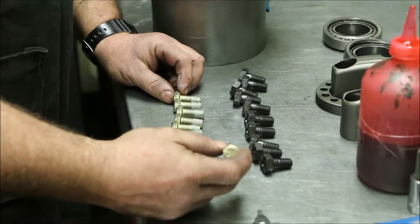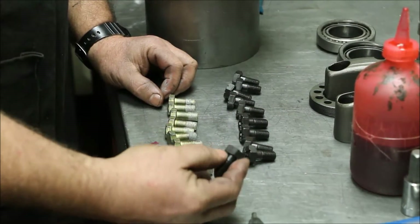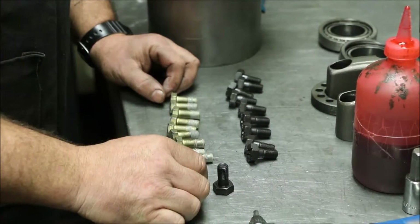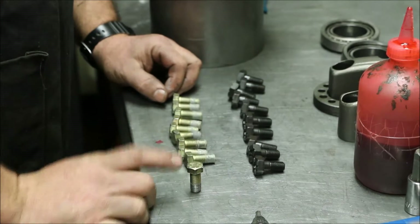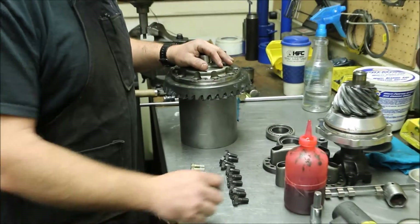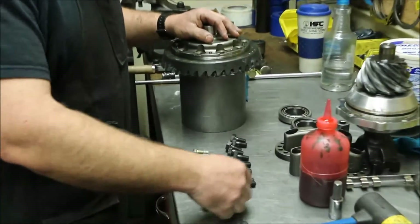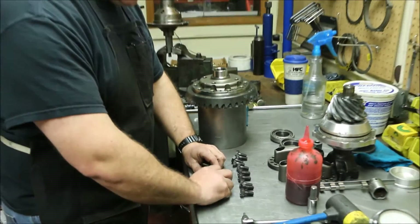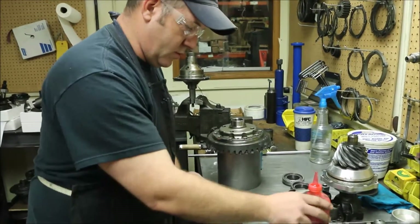This is a grade eight fine-thread bolt - there's nothing wrong with it. I do have a personal preference though: I like to use the OE-style oversized head bolt for the same application. There's a little bigger footprint for clamping force. Whenever you have a track lock in a Ford application, you do have to use the five-eighths head because of the counter bore. On lockers and TrueTracks, you can use the OE-style three-quarter inch head - there's a lot more clamping force. It's just a better bolt for this application.